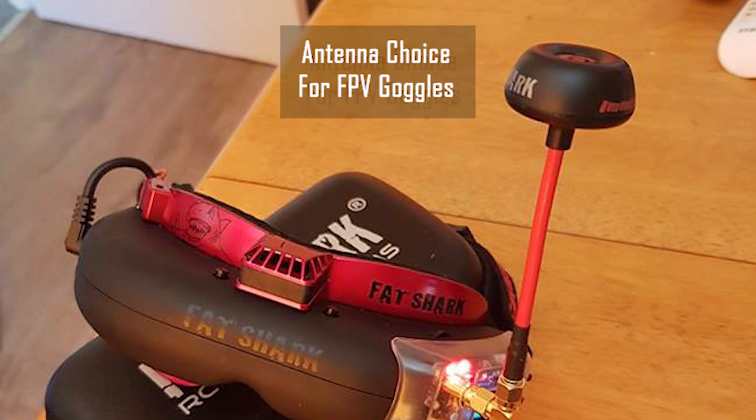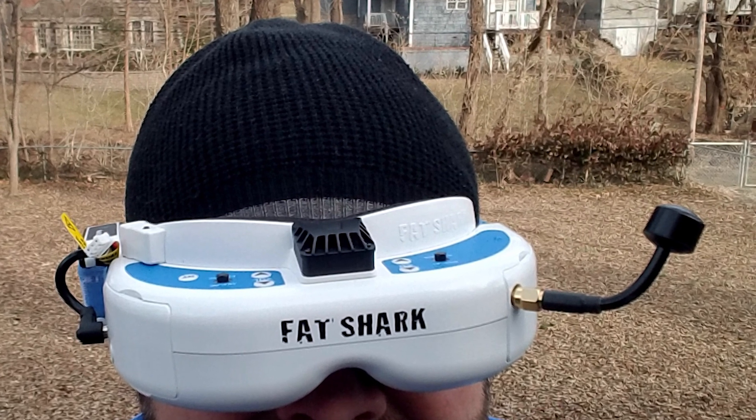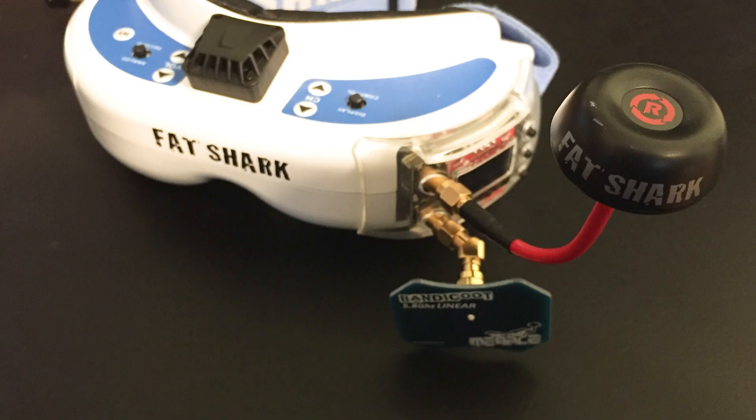On your FPV goggles, however, the choice will largely depend on your setup. If your goggles are a single receiver design, then an omnidirectional circular polarized antenna will be the best choice. This will give you the best, most reliable signal regardless of how your quad is oriented.